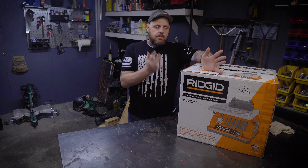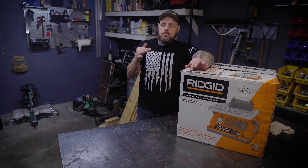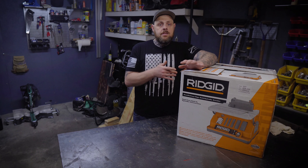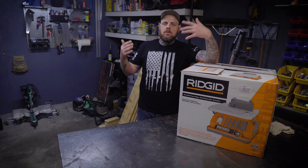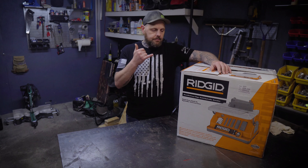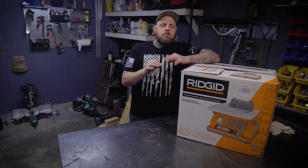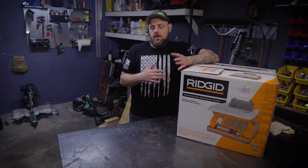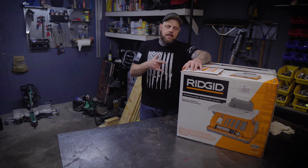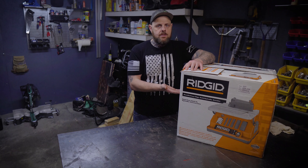A little bit about this particular model: I paid about $269 before tax. Now this does come with some spindle sandpaper and also comes with a 4 inch by 24 belt sandpaper as well, so you don't have to purchase the sandpaper right off the bat. It comes with 80 grit sandpaper, so if you need something different you'll have to purchase it, but if 80 grit works for you, you already got the sandpaper.